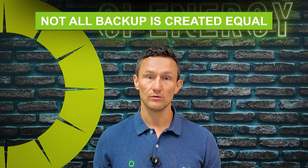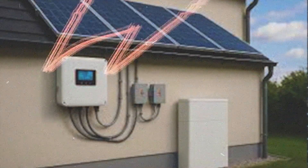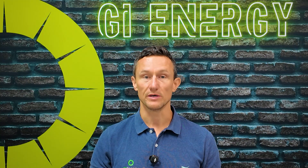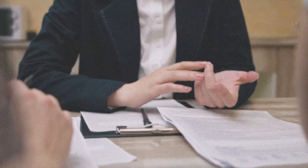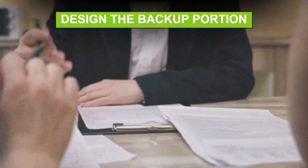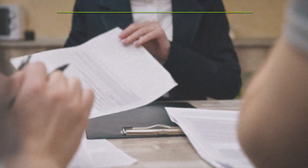Not all backup is created equal — not all batteries and not all inverters will do the same thing. This video is going to help you, and by the end of it you'll know where to start, but you really need to go and speak to an experienced consultant who's prepared to take a lot of time to sit down with you, go through your load, and design the backup portion of your solar and battery system correctly.